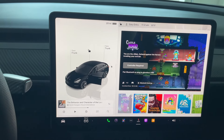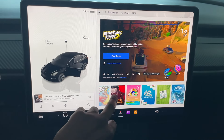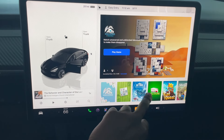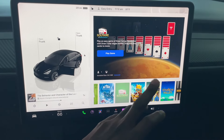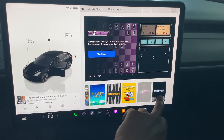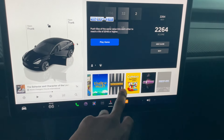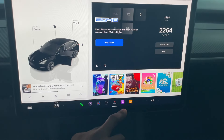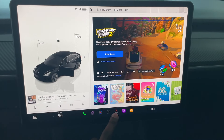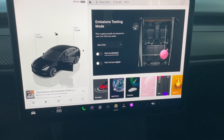There are various games you can play: Sudoku, solitaire for people who love solitaire like my mom, chess — that's pretty cool. There's also a car game that we've been playing a lot. By 'we' I mean the kids, because I drive so I don't need to play games.